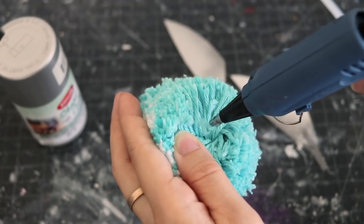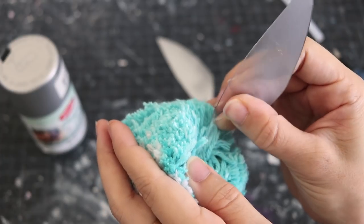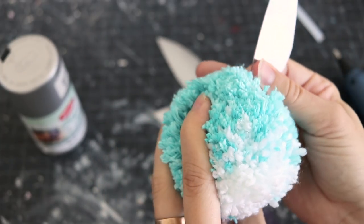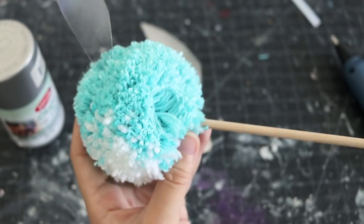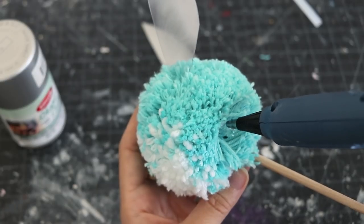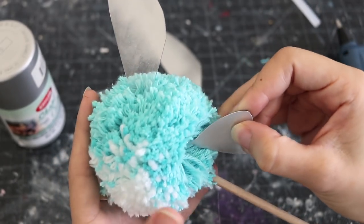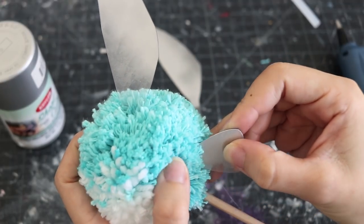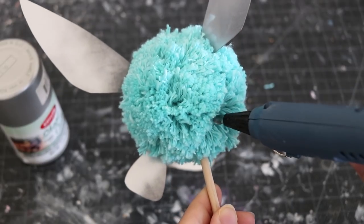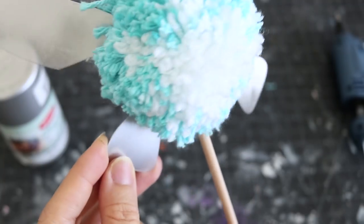The hot glue gun is pretty much a DIYer's favorite tool. If you have one, definitely use it. If you don't, it'll be linked down below in the description. When it comes to gluing on the wings, make sure that you part the threads so you have space, and apply a good amount. Make sure you don't get it on the outside of Navi. Then proceed to stick the wing inside Navi. If you need to pull the wing out a little bit to make sure it's not too deep, definitely do that. Hold it there until it dries and then move on to the next.